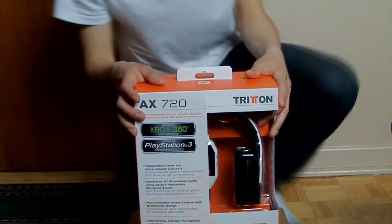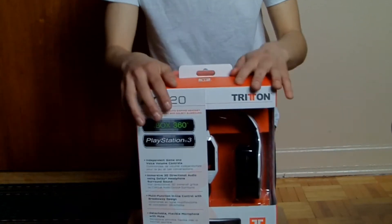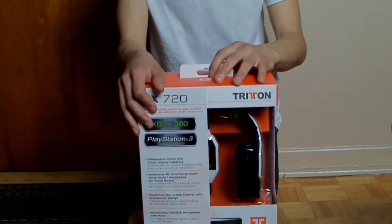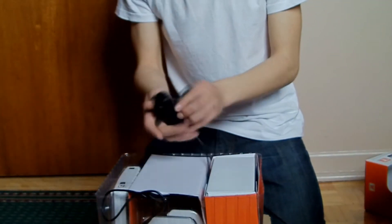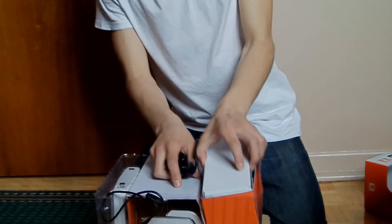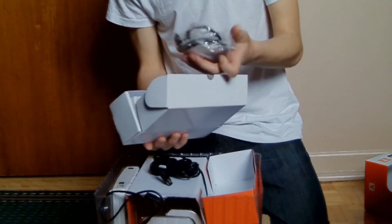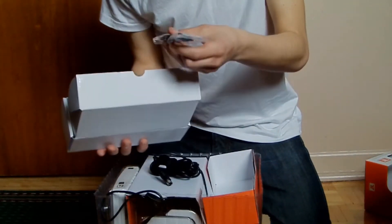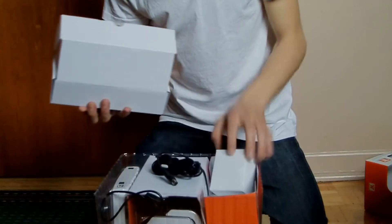Hey guys, Kevin here and this is the unboxing video for the Triton AX720 headset. I will open up the box and get back to you guys when it's ready to display. I did commentate as I was going through what was inside the box but the camera was too far away and you couldn't really hear what I was saying, so I'm going to go through what's inside the box in a separate commentary while you guys watch the video of me opening up the Triton AX720s.